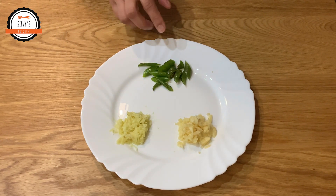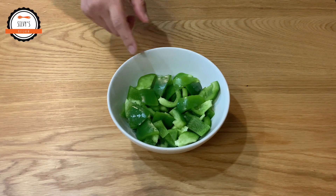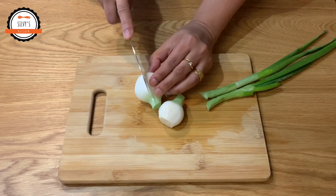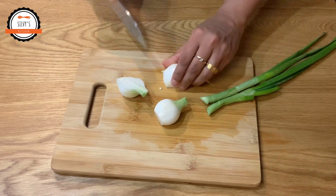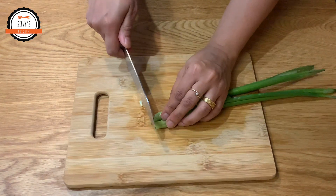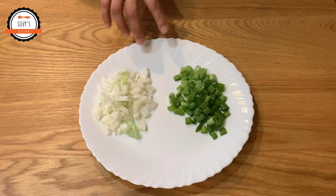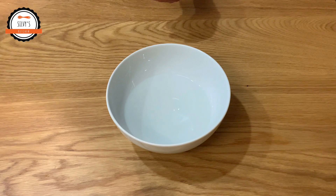I am going to cut the capsicum in this way. I will cut it in a round shape and cut it into strips.